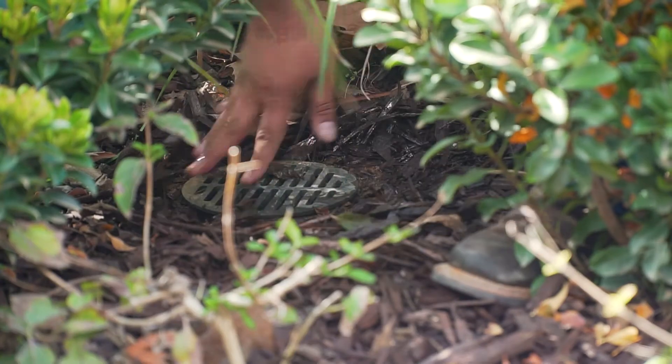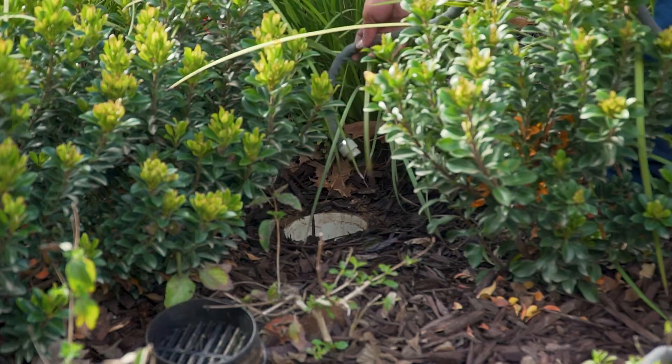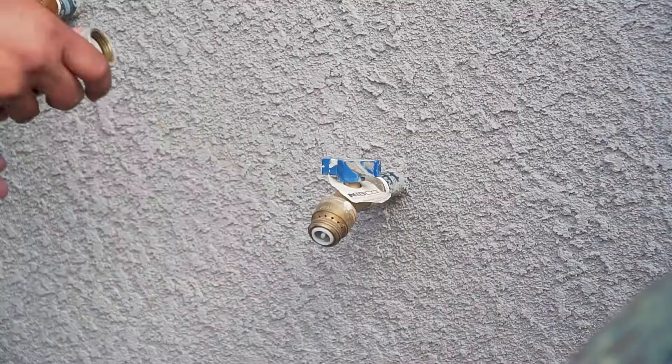My name is Hernan with Granville Homes and I'm here to show you how to clear your landscape drain lines. You will need to be prepared with a garden water hose. Remove the cap to your landscape drain line, place your hose down the drain, and turn on the water to clear the clog.